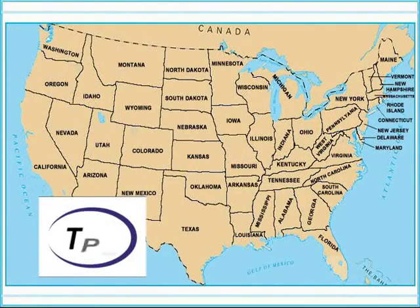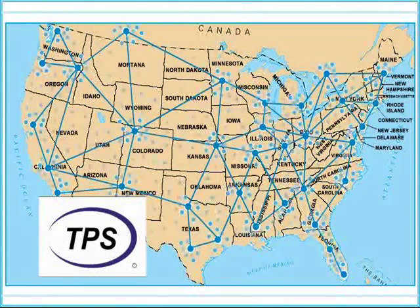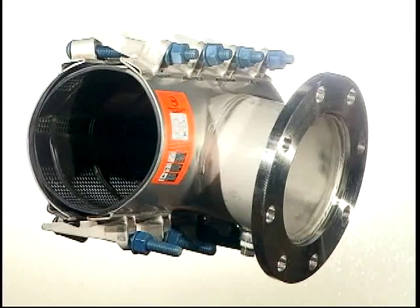Backed by a nationwide network of distributors well-known for their expertise, reliability, and rapid service. Quality. Service. Leadership. That's Total Piping Solutions.